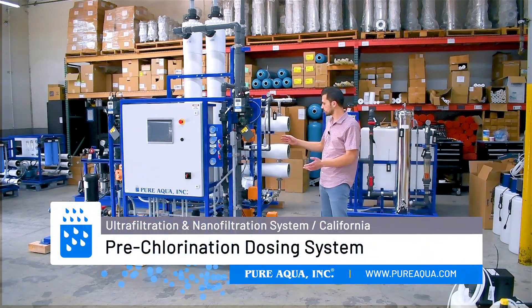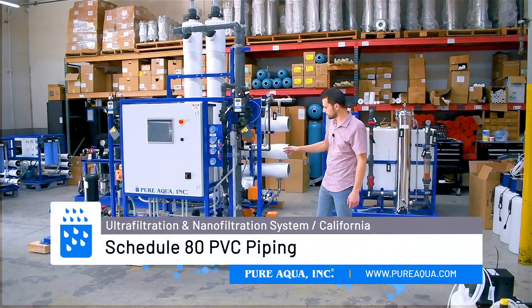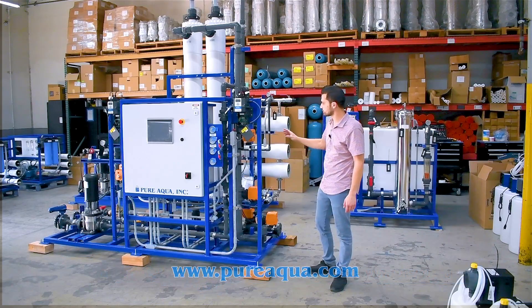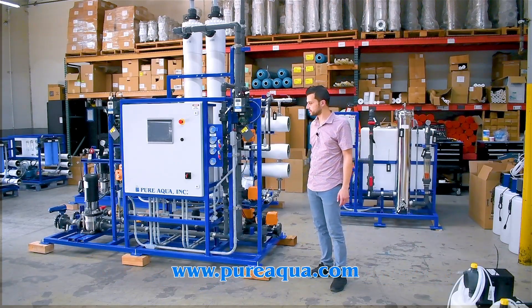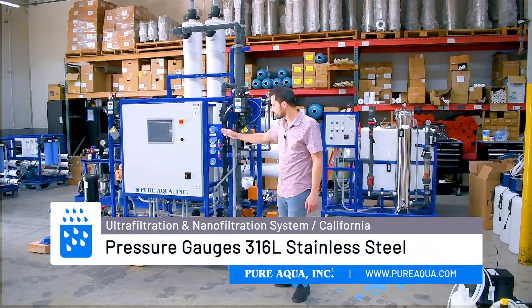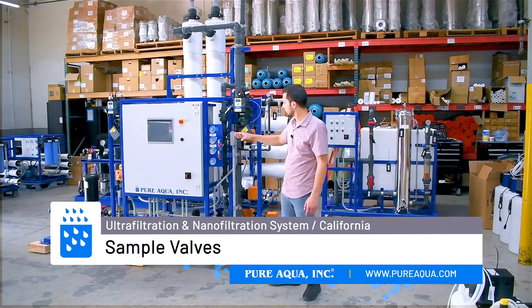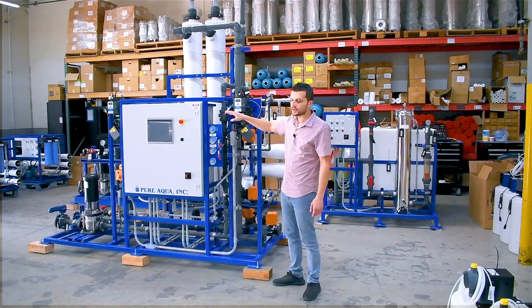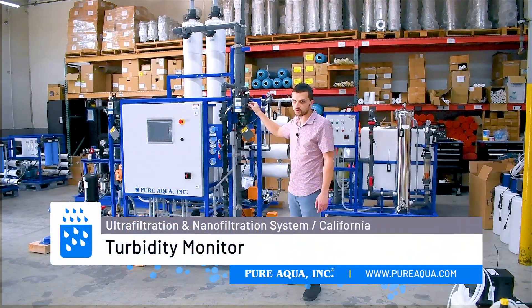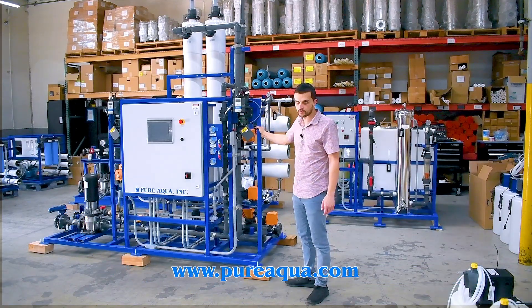This is fully automated with Schedule 80 PVC piping throughout. We have fully actuated ball valves to control the operation of the system, along with instrumentation including pressure gauges monitoring each parameter, sample valves, a feed turbidity monitor, and a product turbidity monitor to monitor each stream — the feed and the product — on the UF.